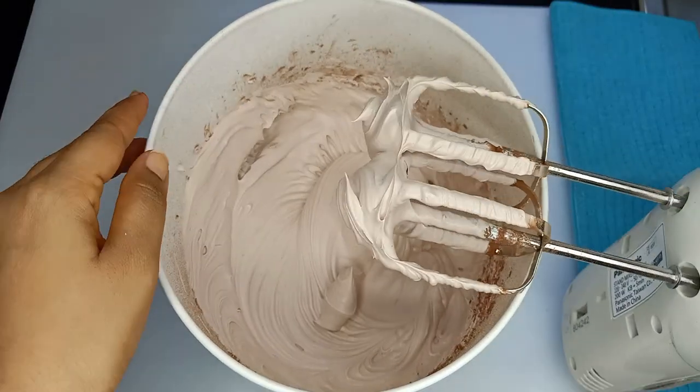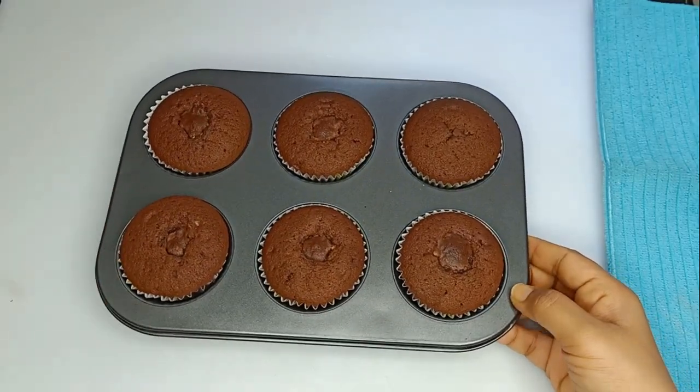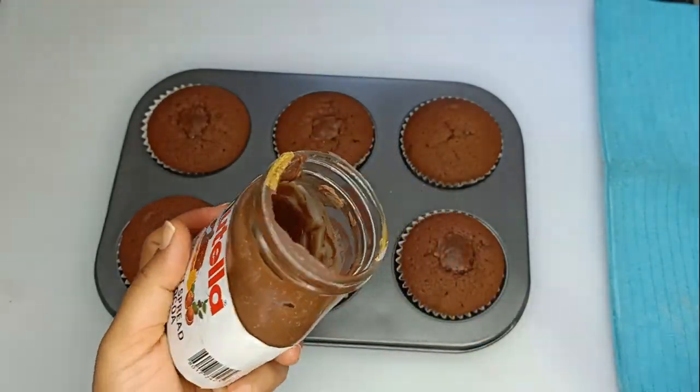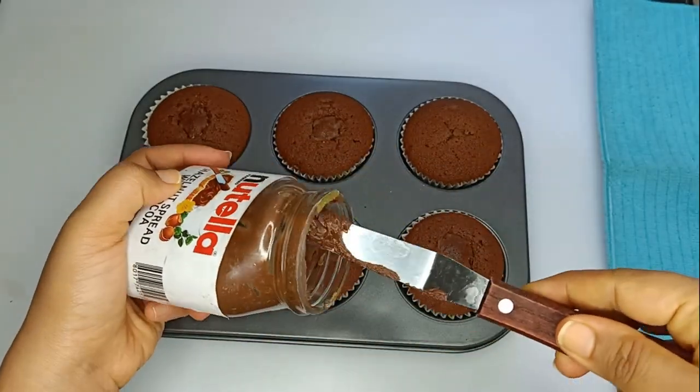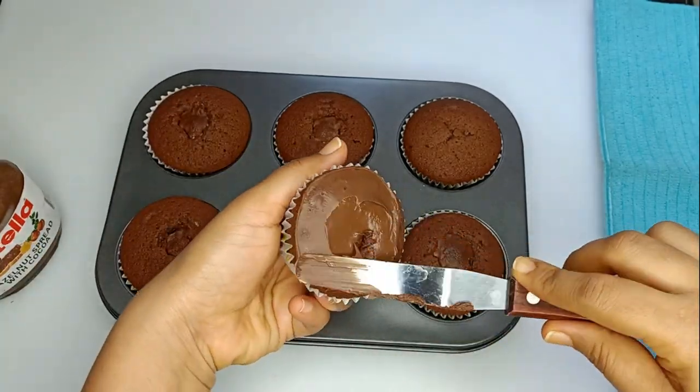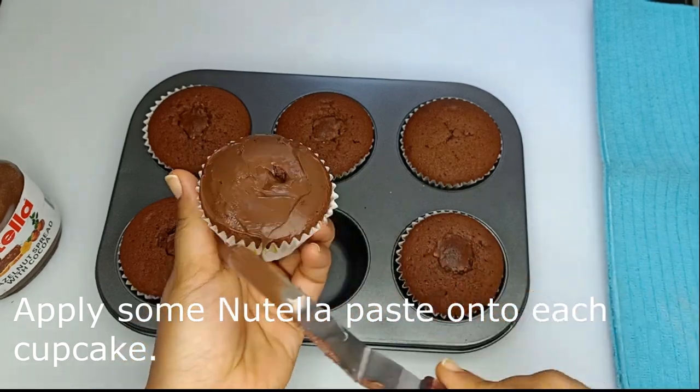Now I am going to make the cupcakes. First, I will make the Nutella chocolate paste for the cupcakes. If I have any ideas, I will make it for the camera.